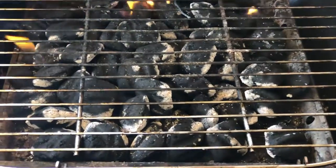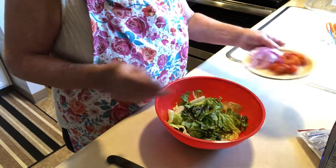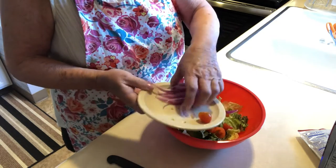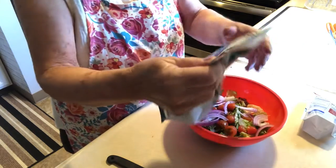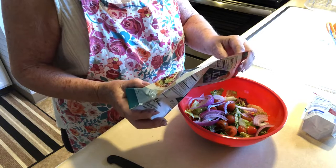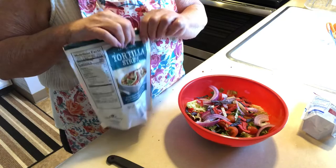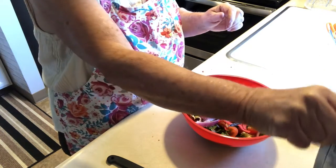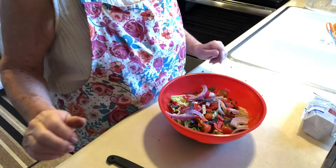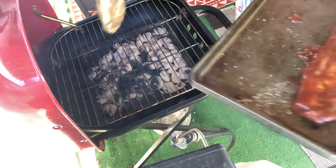I'm going to make a real simple little salad for Mr. Nye and I. I cut up some little tomatoes, I'm going to put in some red onions, and then some little tortilla strips. That's it — that's going to be the salad. I'll put some dressing on whatever Mr. wants and put that in the refrigerator. So simple!